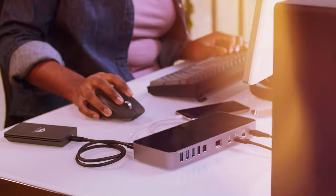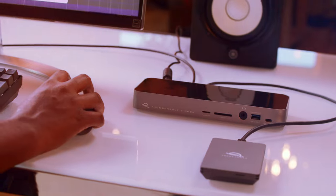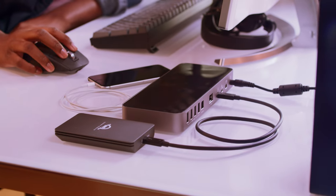Reducing stress is not easy, but OWC Docks and Hubs can help you get one step closer to a stress-free workstation by neatening up your desk. Not only will it make it look better, but it'll be easier to clean and keep dust under control. So here's to happy and stress-free work with OWC Docks.